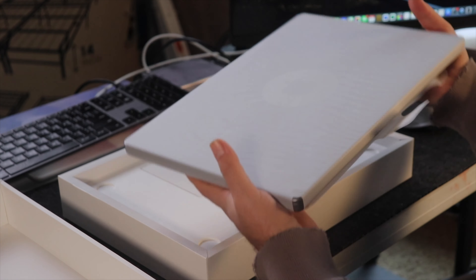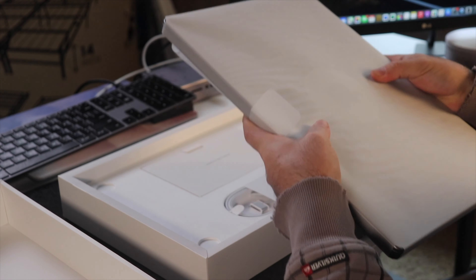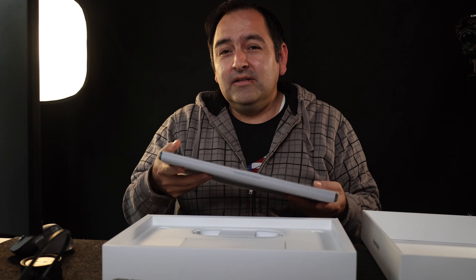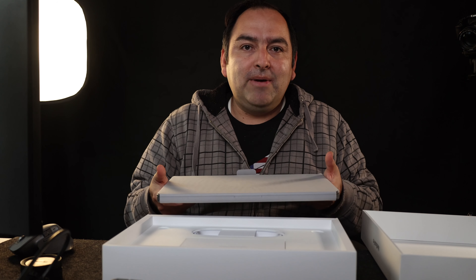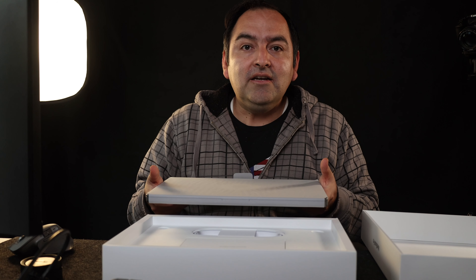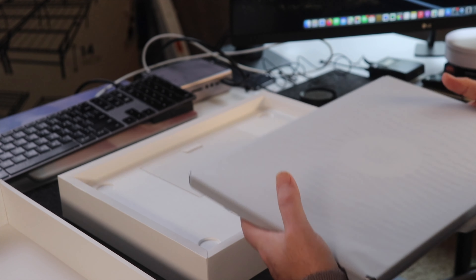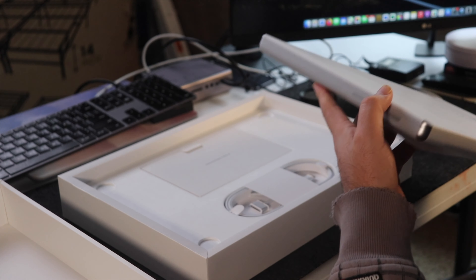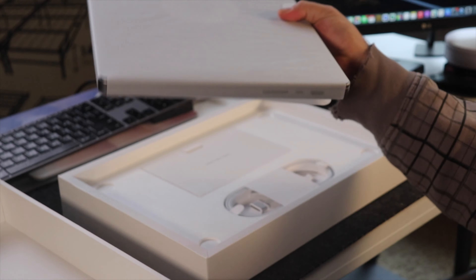Yeah, it definitely has weight, but it's not as bad as I thought. I do a lot of content creating — I have a Ronin S, so I do a lot of gimbal work, my arms get a workout. But wow, it's pretty cool. It feels good. I won't open this just yet.